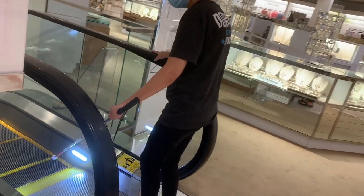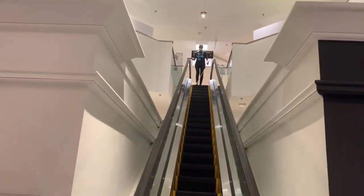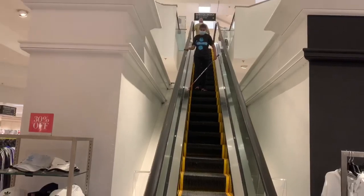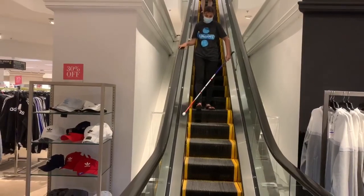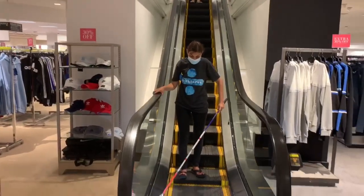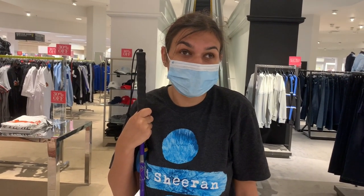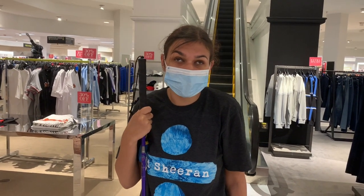You find the rail and based on the direction of the rail you know which way it's going. I know when I get to the top or the bottom of an escalator because my cane always hits the metal first, and I always point my toes upward so that the metal will catch the bottom of my shoe and not catch my toes.